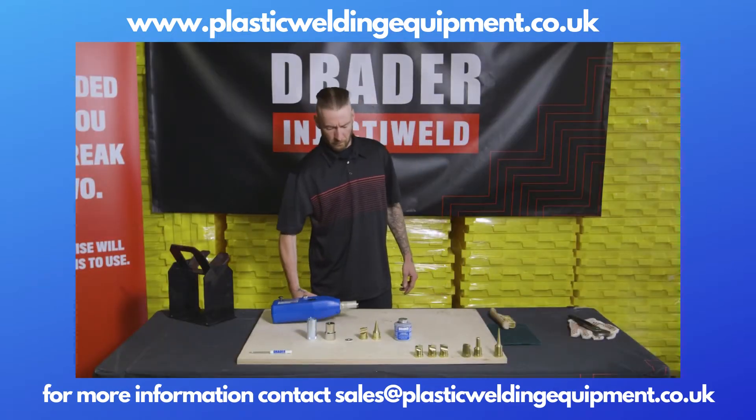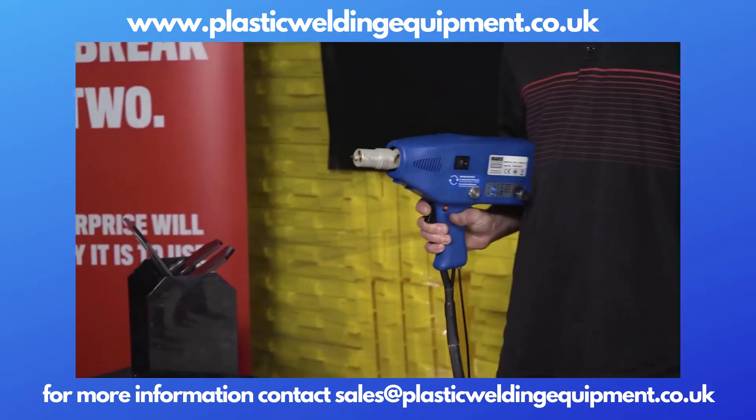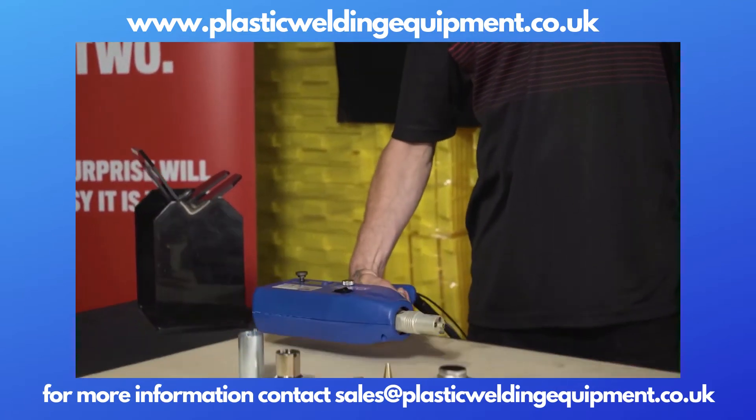We have our Drainer InjectiWeld W30,000 new welder out of the case. What we want to do is describe and show you how to put the tip on.